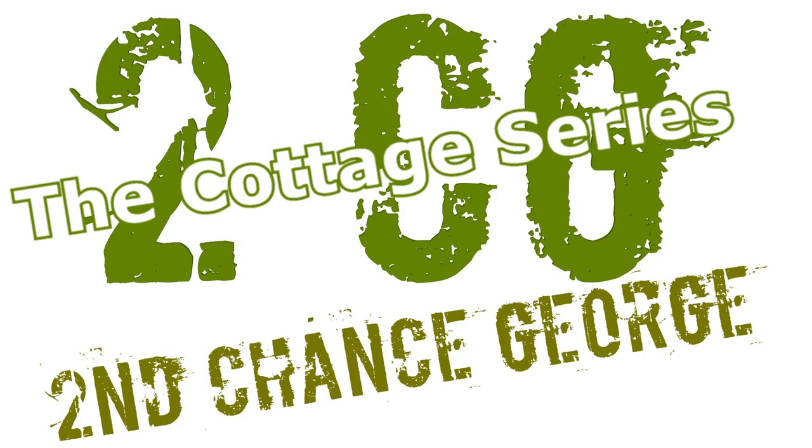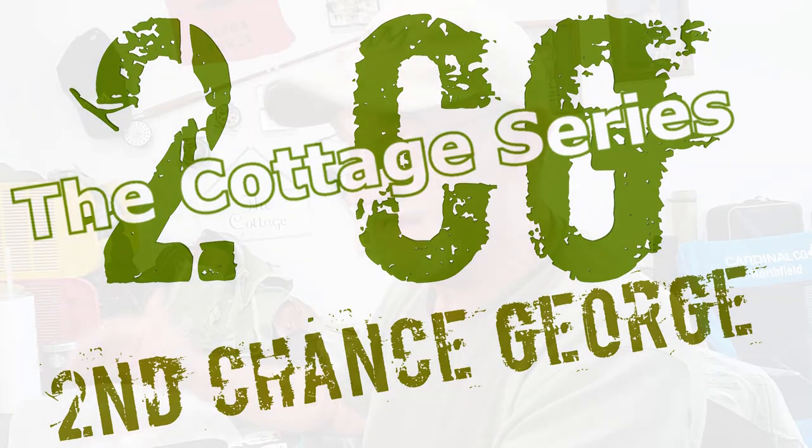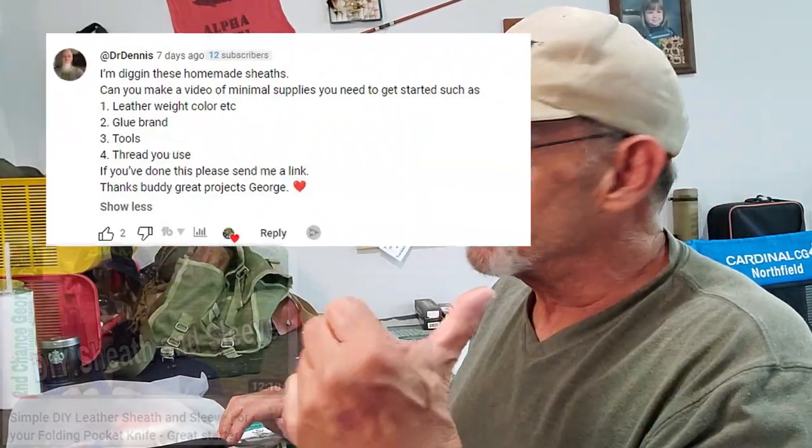Hey campers, George here back in the man cave. I've got a whole bunch of leather making stuff to show you — sheaths for my knives. I'm new to this, and pretty sure a lot of you are too. Somebody asked me in one of the comments on my last video, about making little sheaths for folders, what kit I'm using.